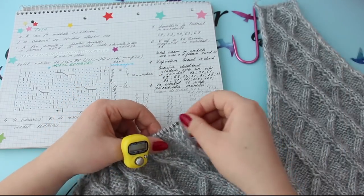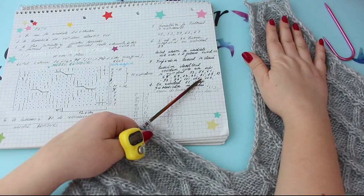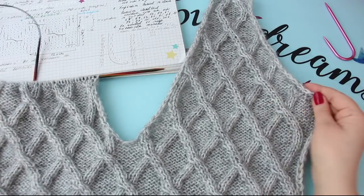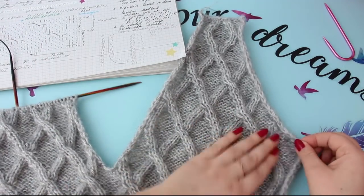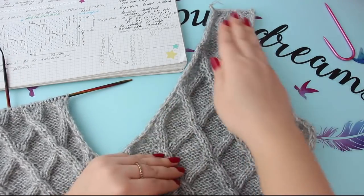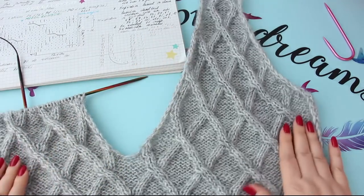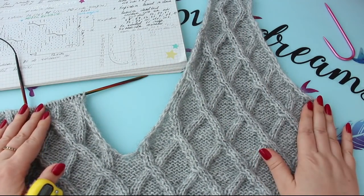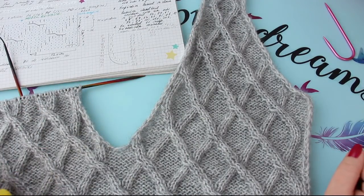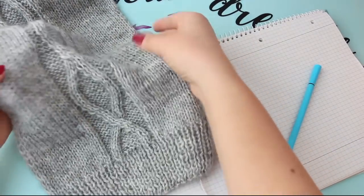115 este rândul cu care am închis deja ochiurile. Deci am lucrat 114 rânduri și în 115 am închis. Lucrați până cât să închideți rombul, să se termine frumos. Și asta ar fi tot ce înseamnă cu fața. Ulterior noi o să facem și gulerul, dar acum o să trecem la mânecă. S-a înțeles cu fața. Iată cum arată acum răscroiala mânecii, V-ul ăsta se va duce la umăr, ăsta se va trage pe spate, deci o să arate bine. O să se tragă toată țesătura. Asta e tot ce am avut eu să vă spun la față, în continuare o să lucrăm mâneca.